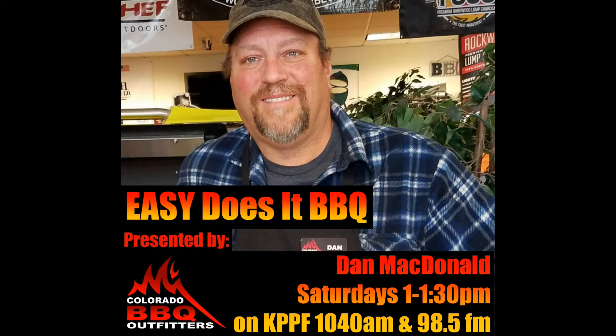Hey everybody, this is Dan McDonald with Colorado Barbecue Outfitters and you're listening to the Easy Does It Barbecue radio show on KPPF. We call it Easy Does It Barbecue because I'm going to tell you the easiest way to do it. Today's show we're going to talk about barbecue myths, and it's important that you be educated on the scientific approach to barbecuing.